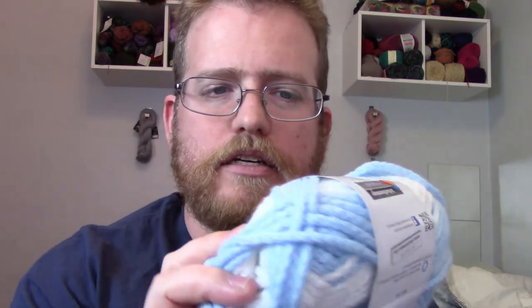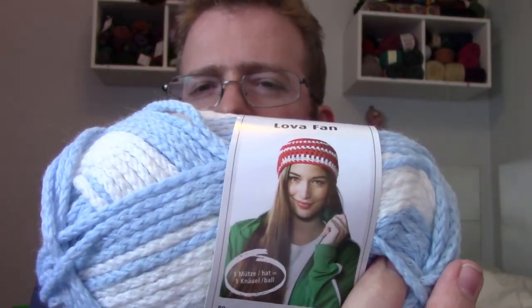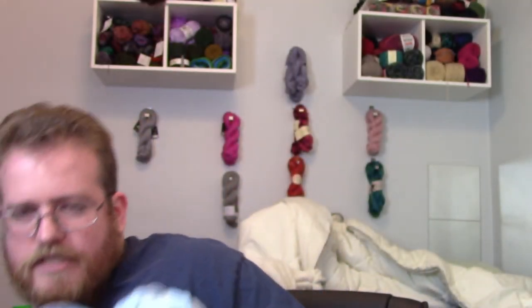I also got more of the Luva Fan, but in a different color scheme — I got two of these. This one is blue and white, whereas I got blue and red before. So a little bit different, but still good.